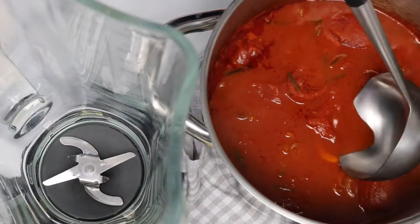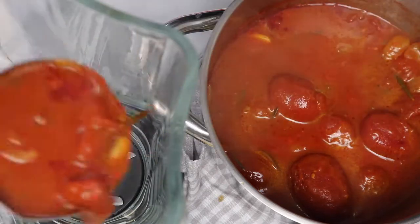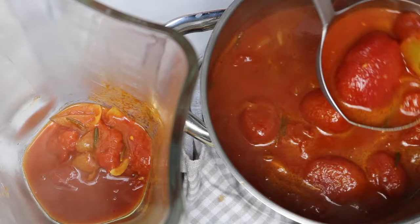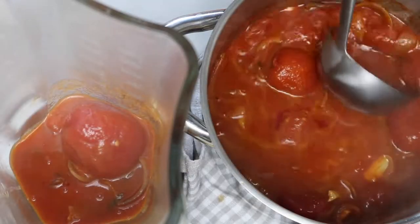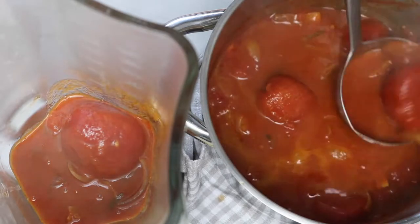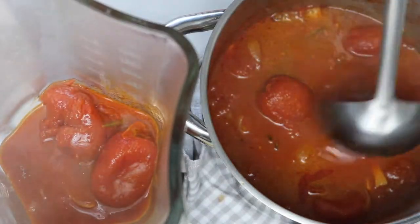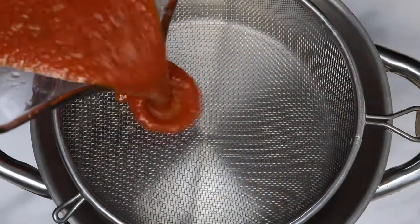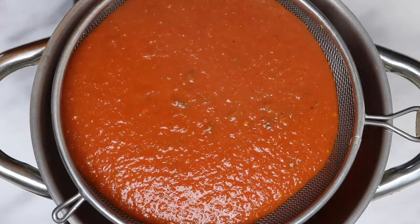Ideally you would use an immersion blender, but I don't have one so I use a regular blender. Make sure your soup has cooled down before blending, or leave some space for steam to escape. After blending, strain the soup to get rid of any seeds, skin, and leftover rosemary.